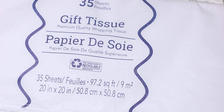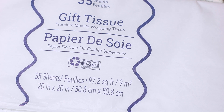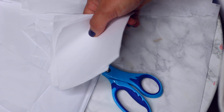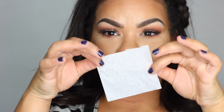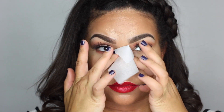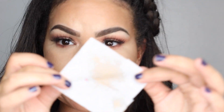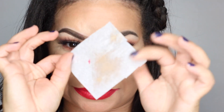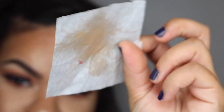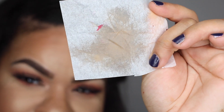I love the Dollar Tree gift wrap section — I think it's amazing. Now you can use it in your beauty routine. We're going to make our own DIY oil blotting sheets. Grab one of the white tissue papers from the Dollar Tree and cut it into little squares. These squares are going to be used to remove the excess oil from your forehead, chin, nose, wherever you're oily. You can also use them to blot your lipstick. These work amazingly — they don't remove your makeup. You can keep them in your makeup bag or use them on the go. They're great, cheap, and they work perfectly.